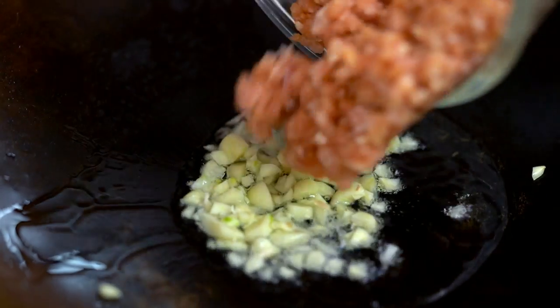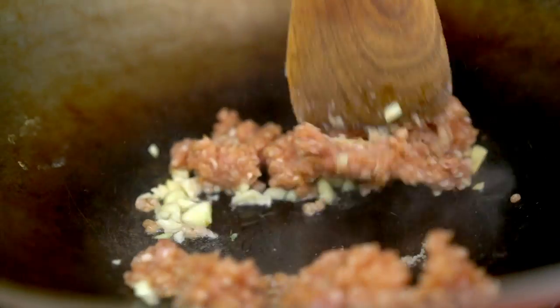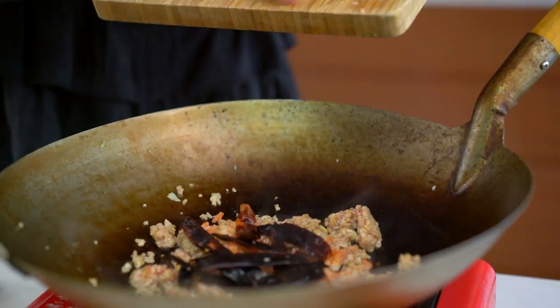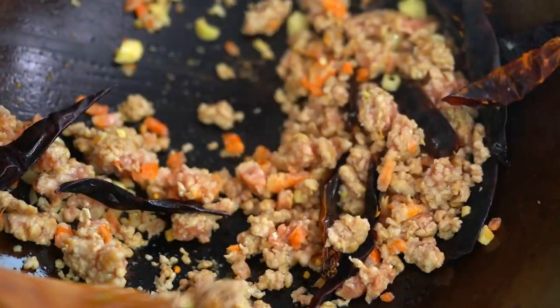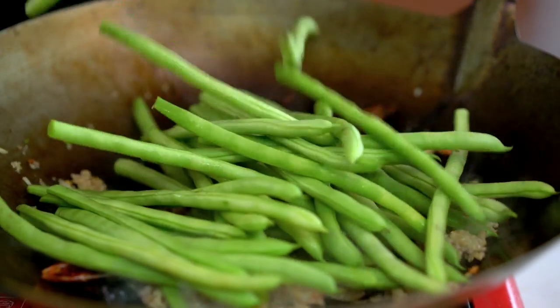And that is all the preparation you need to do. Now we get to the cooking part. Just need a little bit of oil, some garlic, and my pork. Now in go the dried shrimp and those chillies.